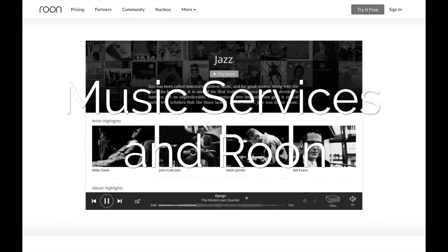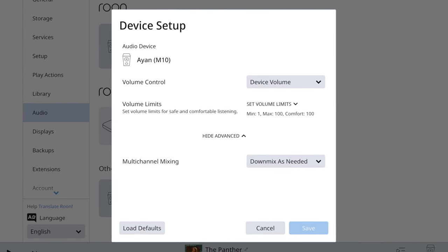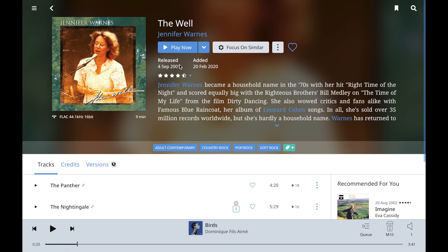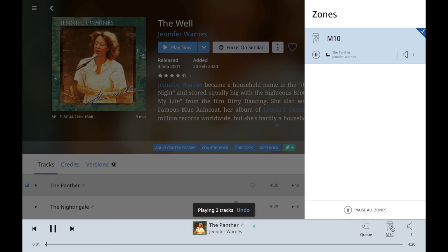To say that I love Roon is an understatement. With the NAD M10 being a Roon endpoint, my digital life is pretty much complete. This final feature is what pushed me over the edge to just cough up the bucks and buy this thing. All I needed to do was add the M10 to the same network as my Roon core, and just like that I was in hog heaven, digging deep and getting lost in the music. That was the last and final feature that made me think this thing really does feel like an amplifier from the future.